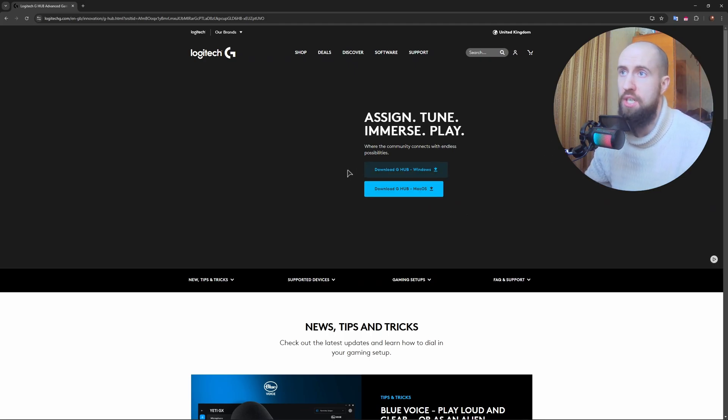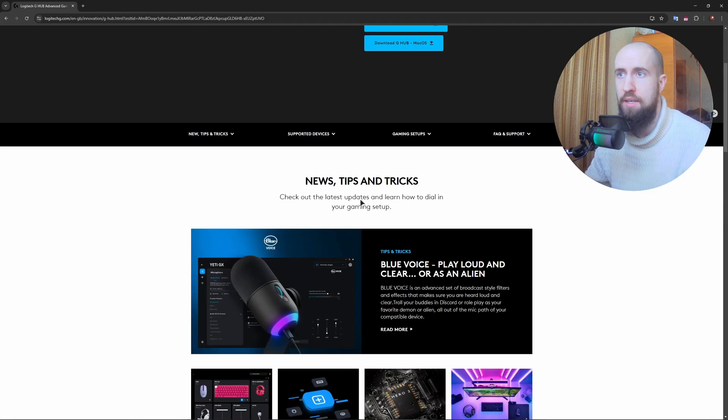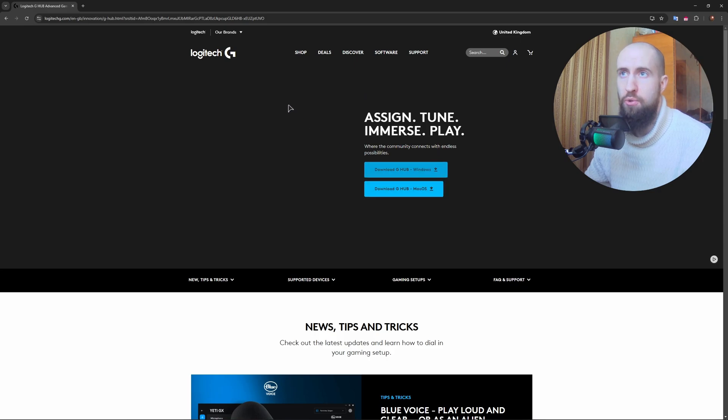Another fix, which is very simple: you can uninstall G Hub altogether and re-download it through the official page on their website. Just uninstall it and reinstall it again.